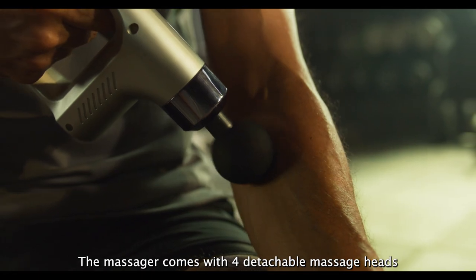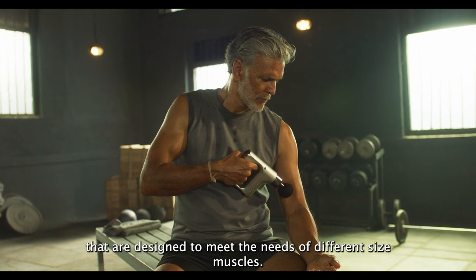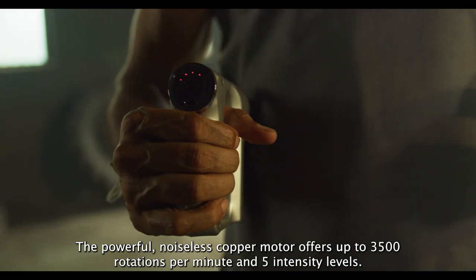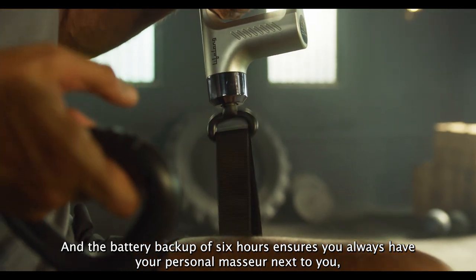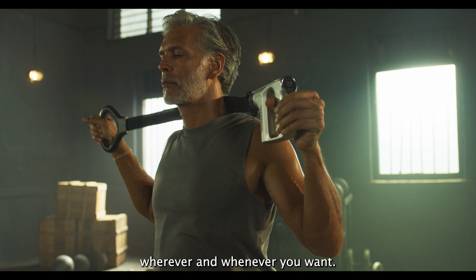The massager comes with four detachable massage heads that are designed to meet the needs of different muscles. The powerful noiseless copper motor offers up to 3500 rotations per minute and five intensity levels. And the battery backup of six hours ensures that you always have your personal massager next to you wherever and whenever you want.